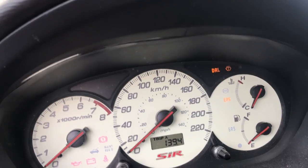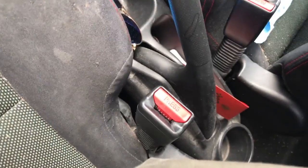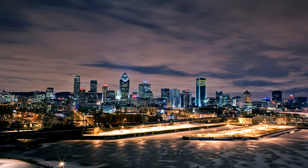I hope this video helped you guys out — good luck. Like I said, you need to clean up the seatbelt. Usually it's the driver's side because it's the most used, but the passenger's side is possible too.